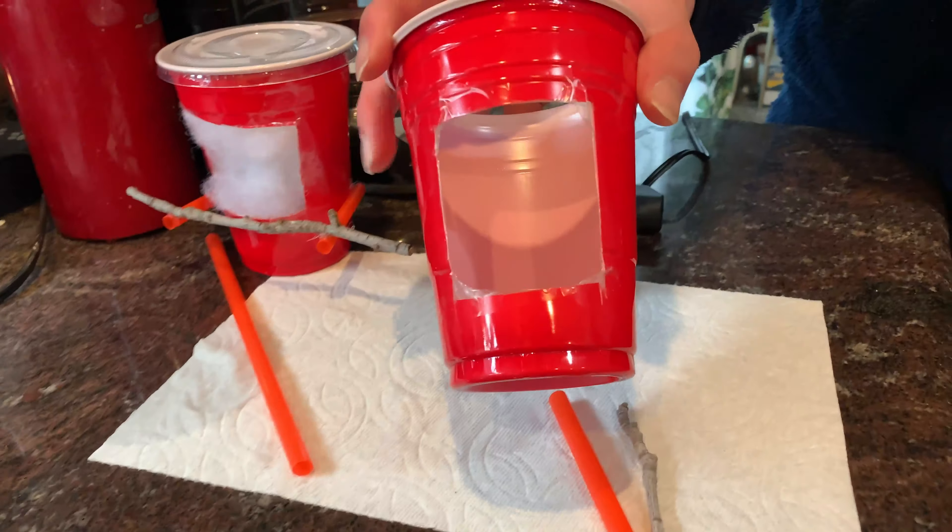This is the area where the hummingbirds usually are. Over here is a nest we bought — it's originally for bigger birds, but since we don't have time to make a smaller hummingbird nest, we set it up and put some felt inside in case the birds wanted to go in. So far there are no birds in it.